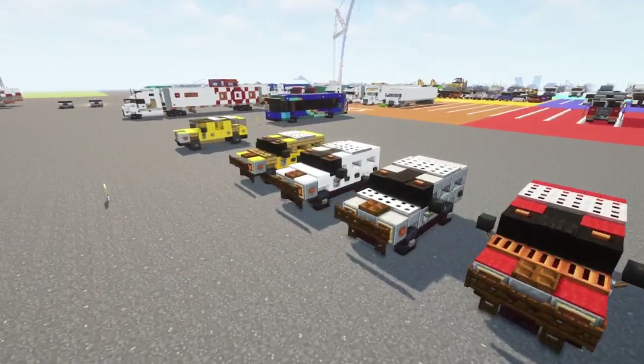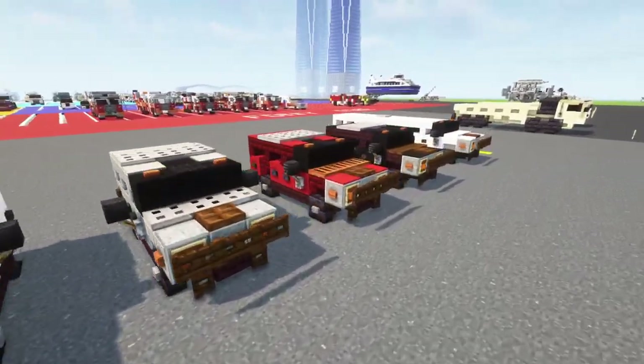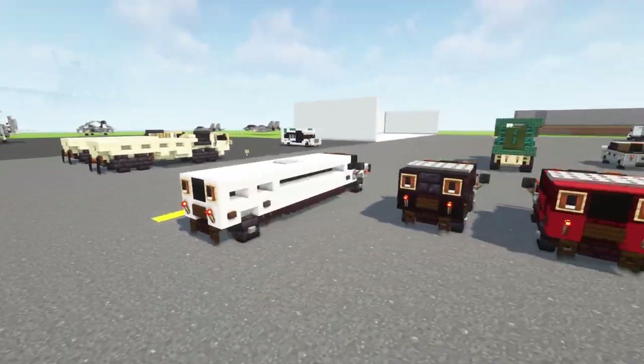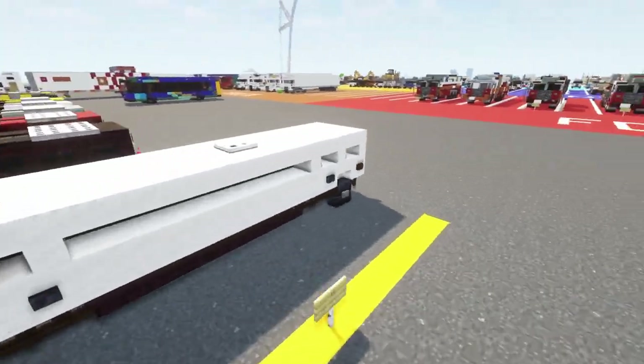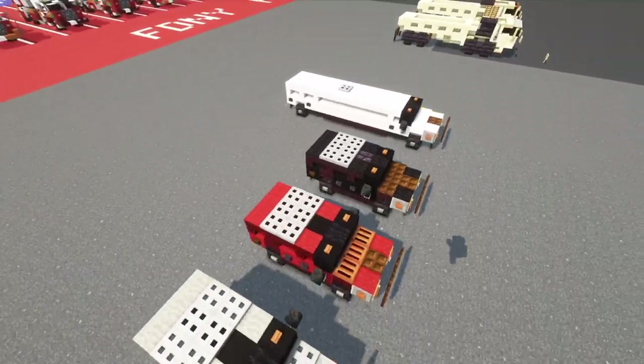I have it in many colors right over here — yellow, white, gray, red, black, and even a Hummer limousine, which you can use for parties or something like that. It's 14 blocks long, so it's pretty much like a stretched out limo.